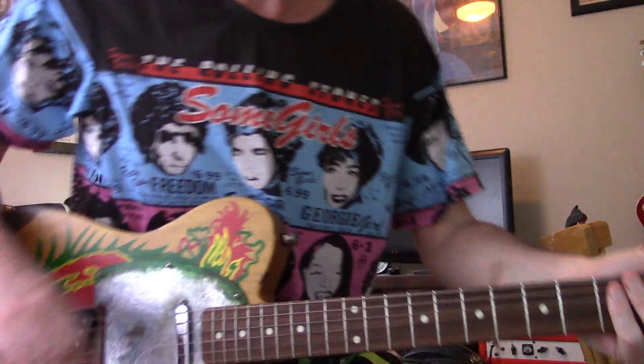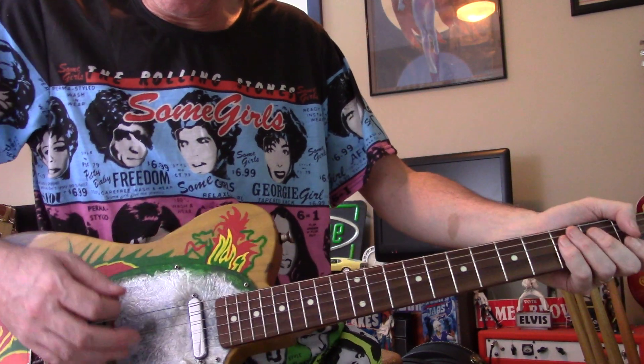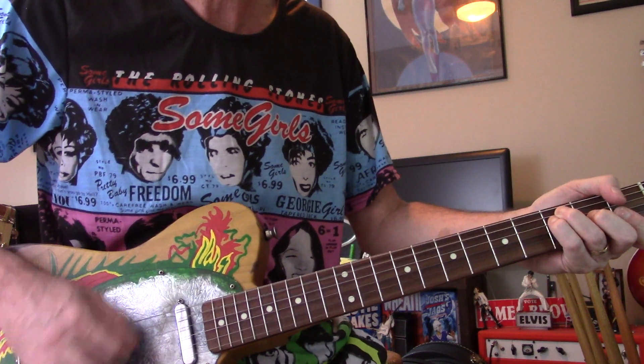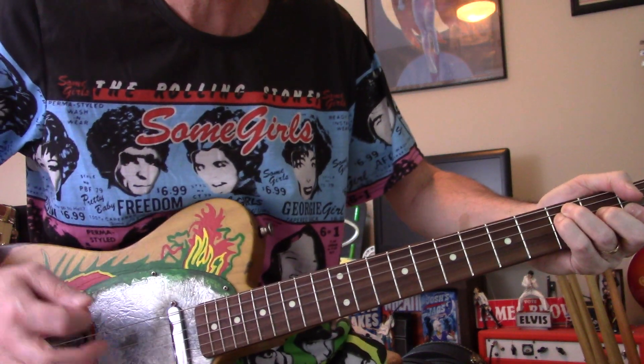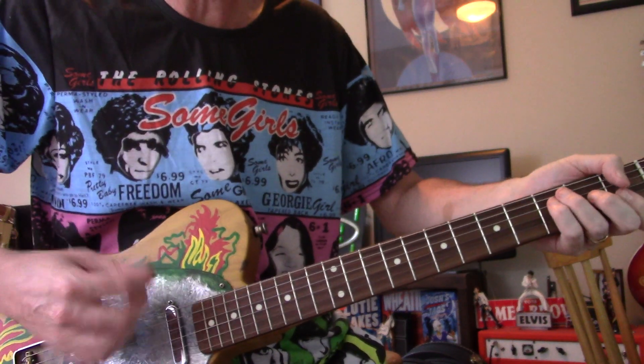Hey y'all, let's go through Shapes of Things really quick because it's fairly simple. You start at F and you kind of build into the F chord. You start with the low strings and then you get to a full chord. So by the time you're going up to the G, you've got a full chord.